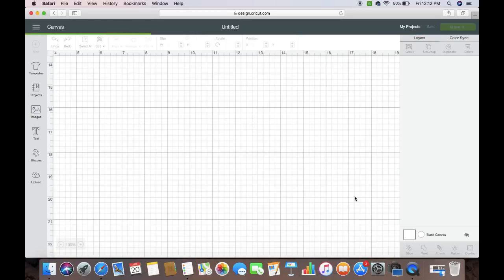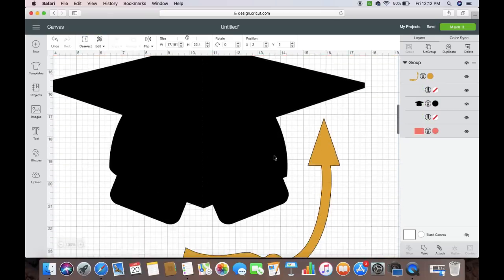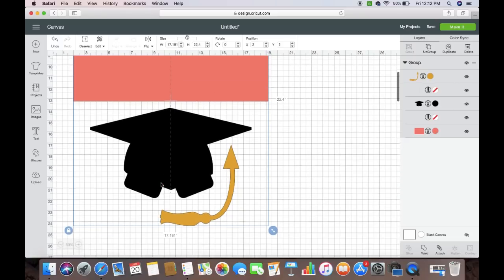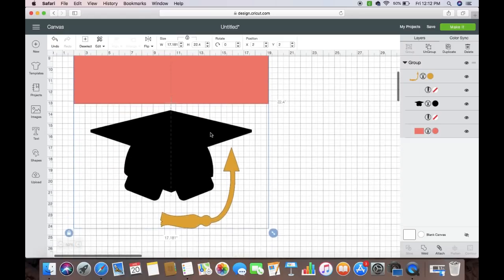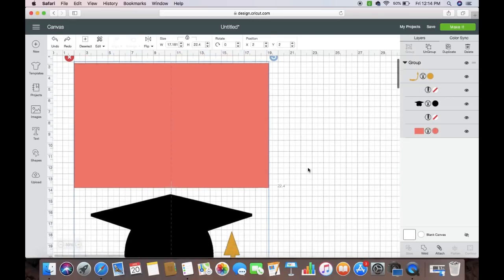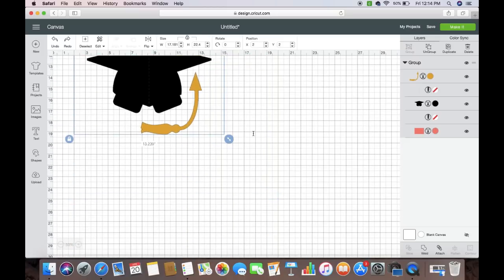Once it pops up you can see how big this is, so we're going to figure out how big this card is going to be. One thing about projects like this is they come out huge, so you need to make sure about sizing. We need to get this to about five by seven — that's just going to be the front side. So it's going to be five wide and seven tall, but we need it to be ten wide. We need it to be seven tall and ten wide.